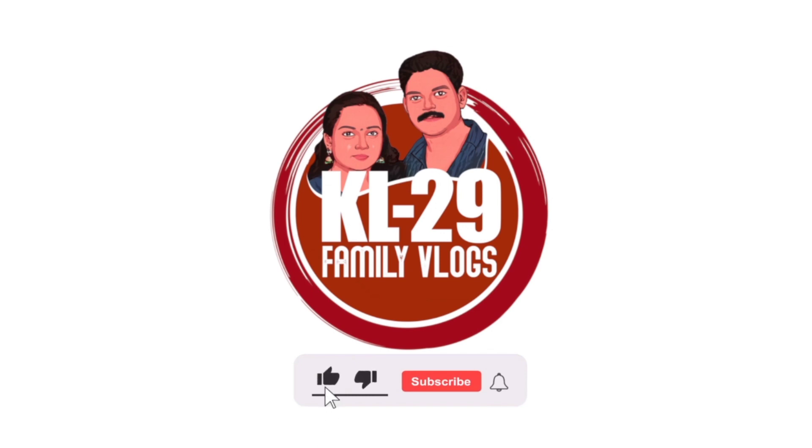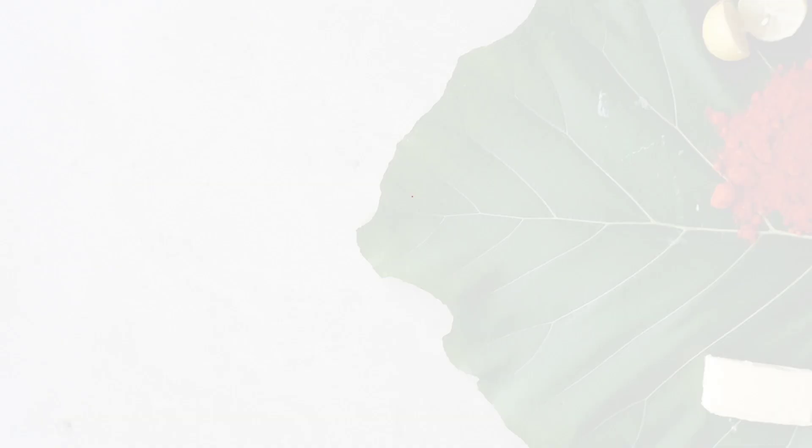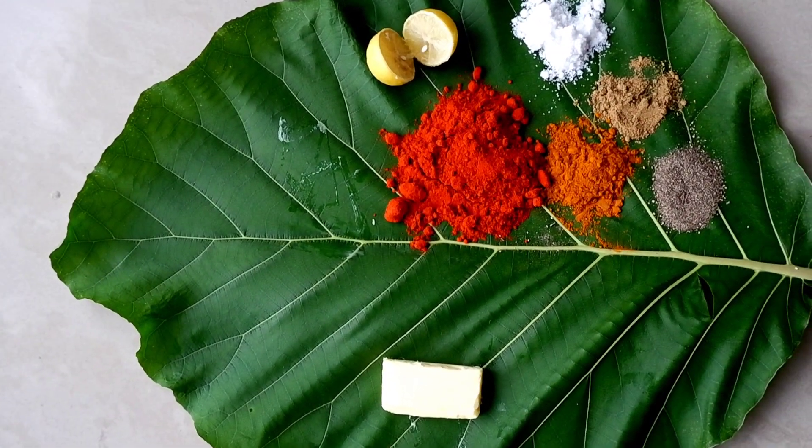I am going to show you the ingredients in this video. I am going to show you the ingredients of Bucket Chicken 2.0.